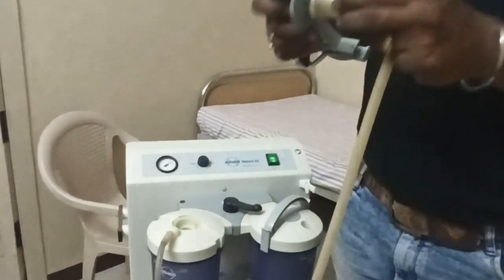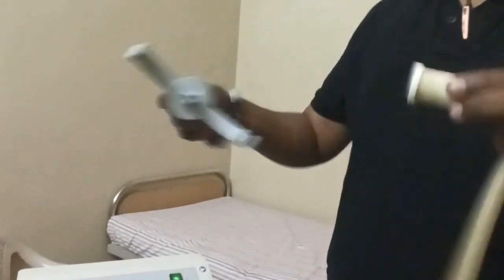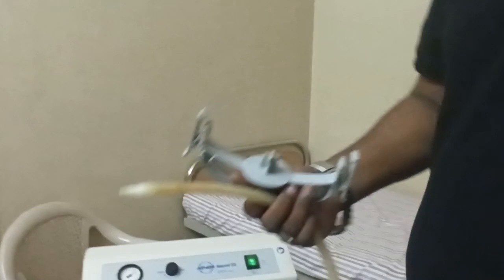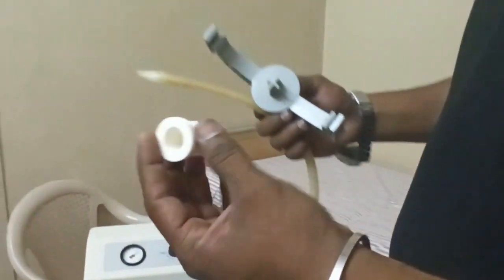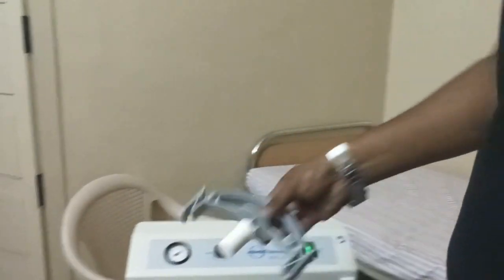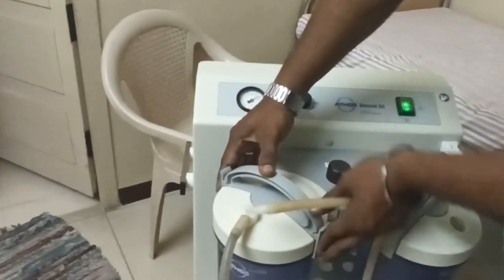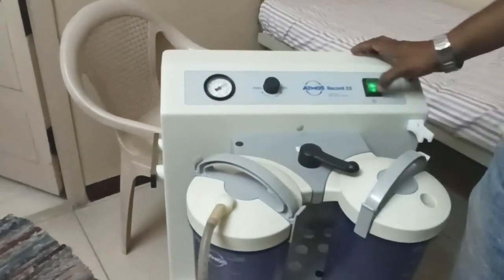Moreover, this is a disposable filter, so we just have to remove it and throw it out. Now I'm going to install a new filter — this is a brand new filter, white in color. I'm connecting it and locking it in place.